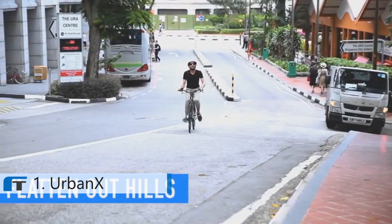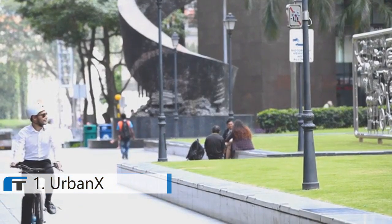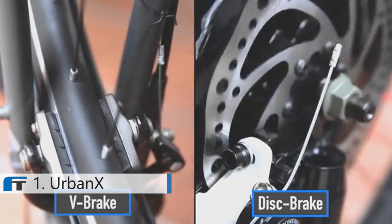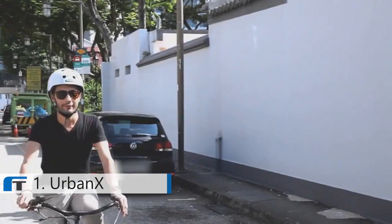It flattens out the hills and beats down any headwinds. It shortens the distance by making it faster and getting to your destination without breaking a sweat. UrbanX Electric Wheel fits any size and type of bike, either V-brake or disc brake, so you can enjoy the benefits of an electric bike while keeping the bike you already have.